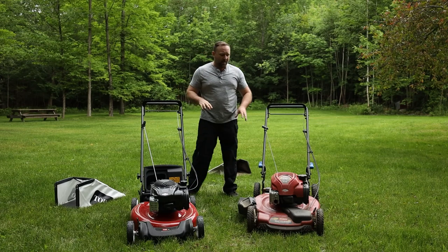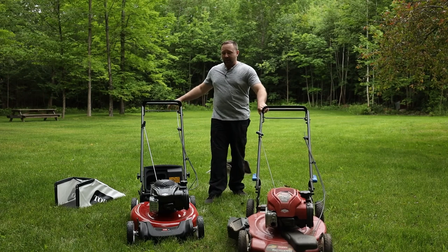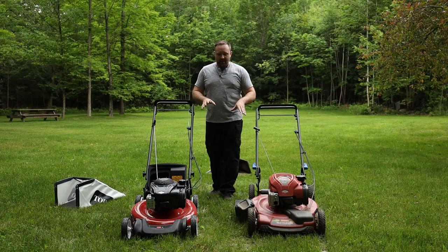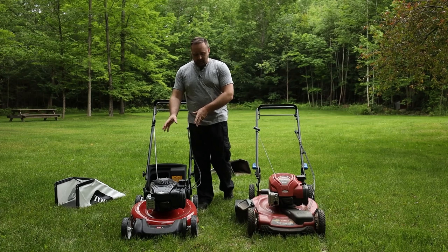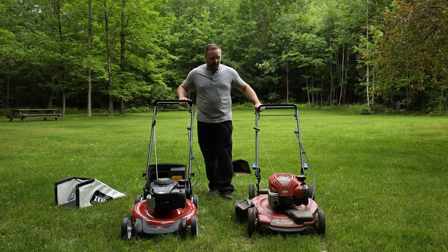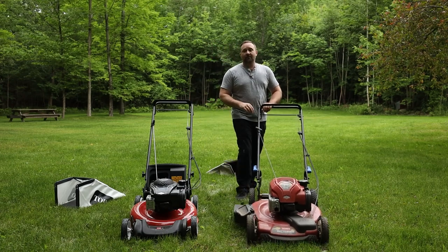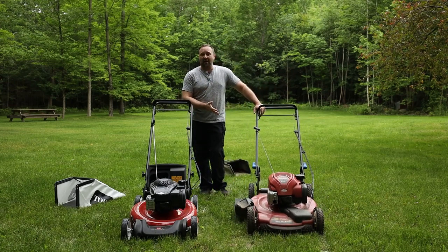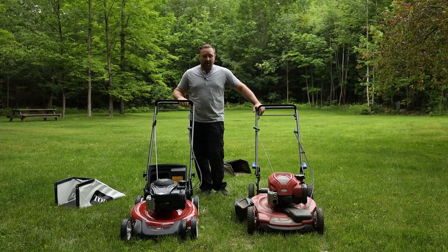Speaking of weight, the 22-inch Recycler Smart Stow is heavier. When you look at them side by side, the deck is beefier on the 22-inch Recycler — there's just more to it — and that contributes to the overall weight. Although the higher rear wheels do make it a little bit easier to push, and I have not found it to be too heavy. It actually helps it not bounce around as much compared to a really light mower.